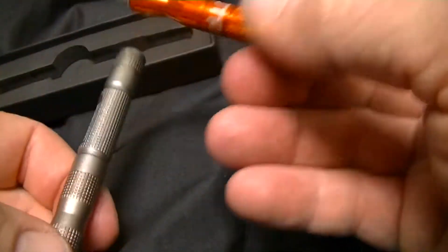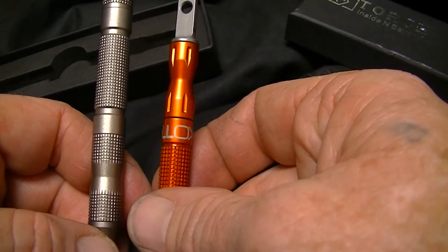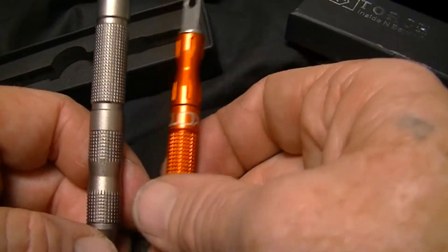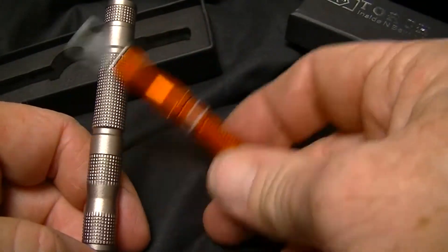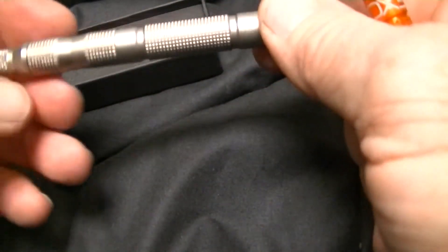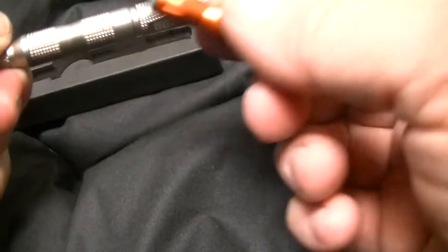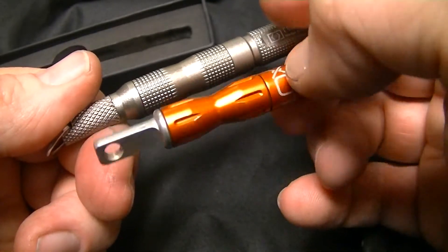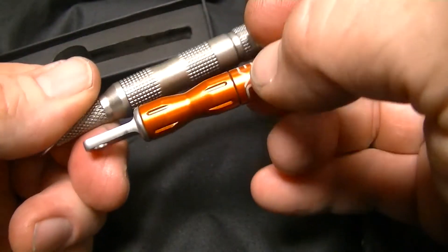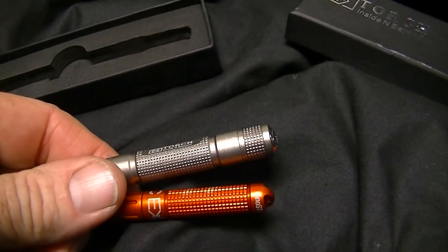Depending on how the ferro rods actually compete, if they're just as good, this is a great option because it has a little more storage. The handle for the striker is beefier than the ExoTac's handle. That's it — check them out, thanks for watching, please rate, comment, subscribe. We'll see ya.